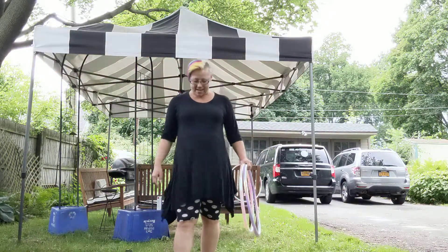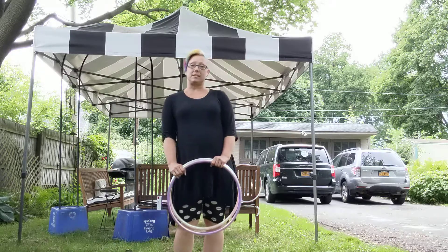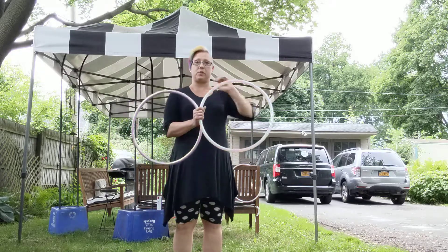Hello, this is Jillery Hoops, and I am going to teach you six ways to get into the Ocho Grip, which is this.